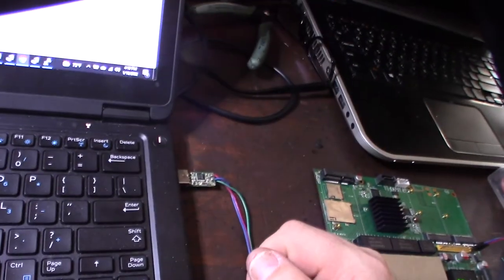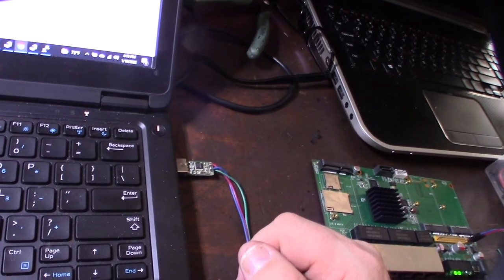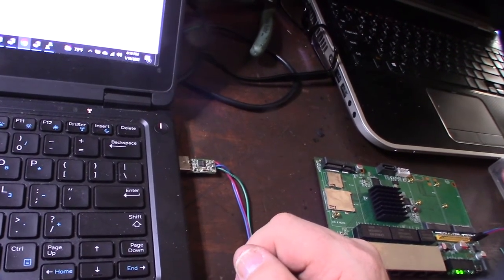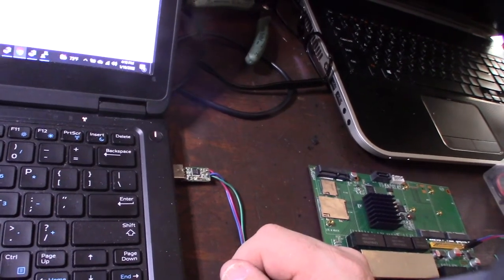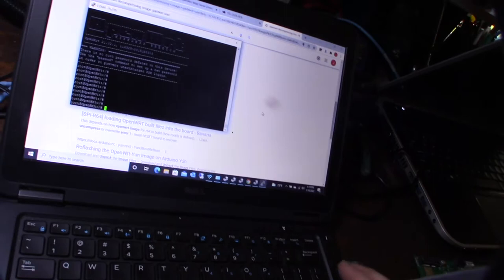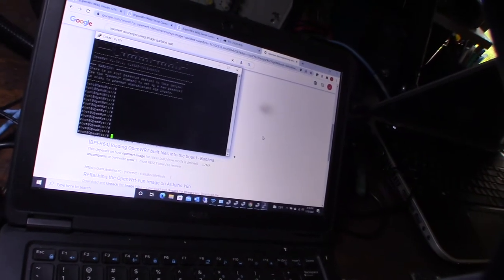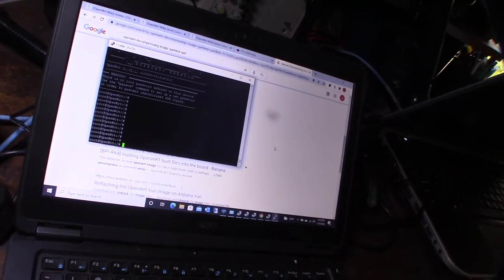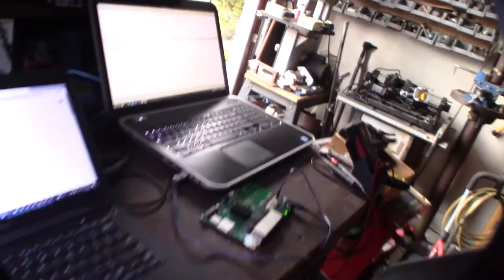I remember why I had these TTL232 adapters — it wasn't for cable modems or satellites, it was for unbricking Cisco phones. At one point I had a bunch of bricked Cisco phones and had to log into the main board and reload the firmware. Still going with this — there's no real difference between TeraTerm and PuTTY here.